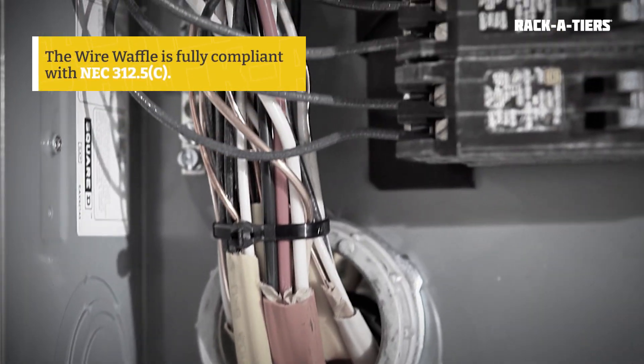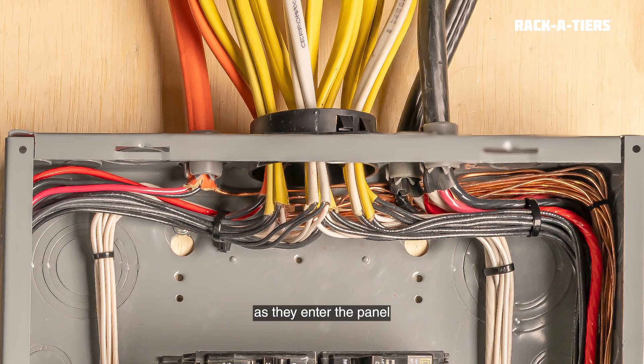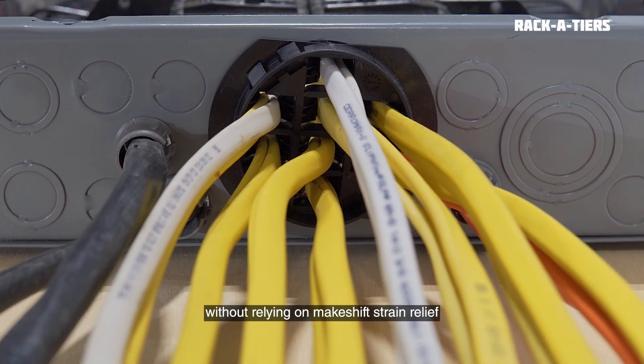And here's the best part: it's fully compliant with NEC 312.5 subsection C, so your cables are secured properly as they enter the panel without relying on makeshift strain relief or violating code.